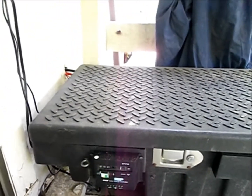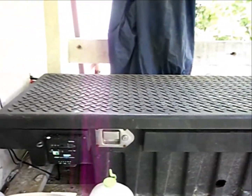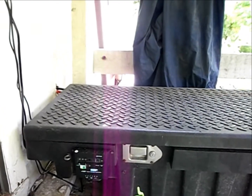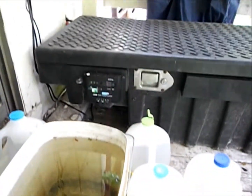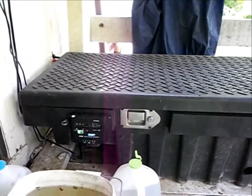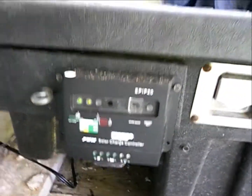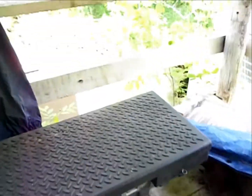I wonder if you can see that purple streak going through my camera here — it's not over here, it's just right here in front of my power setup. Neat. But anyway, as you can see, if you can get past the purple, that light has stopped flashing. I've disconnected four panels.